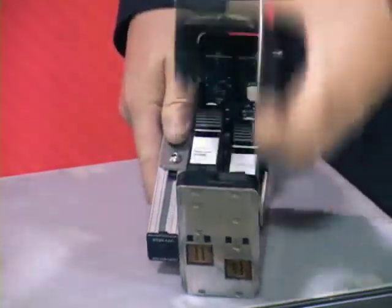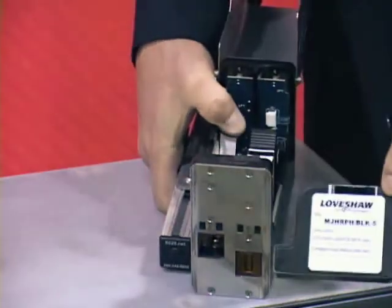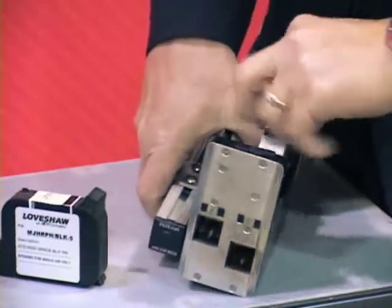To change the ink cartridges, we just open up the head, press the tab, and remove the ink cartridge. This unit holds two ink cartridges since it is a 1-inch unit.